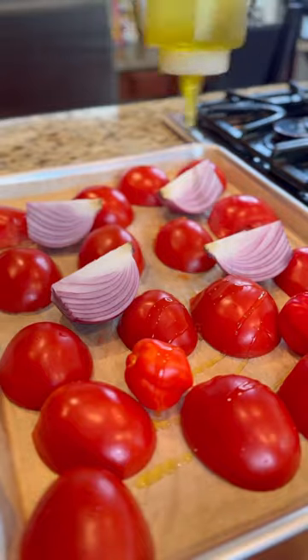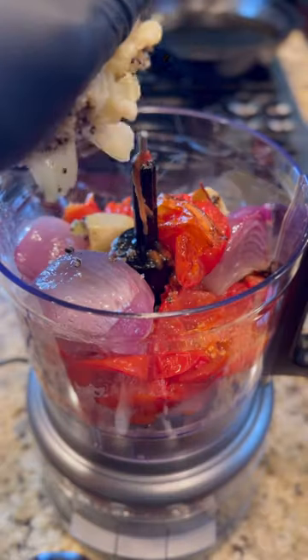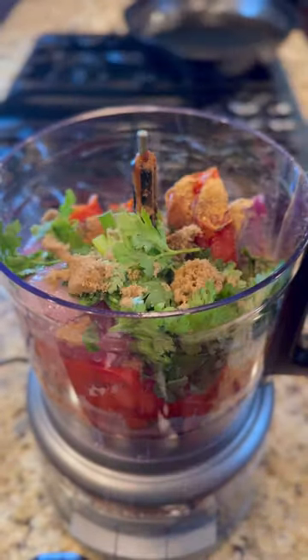I threw it all in the blender and added some scallions, cilantro, ground ginger, allspice, cinnamon, brown sugar, salt and pepper, and lime juice — just some of the typical stuff that goes into a jerk marinade.